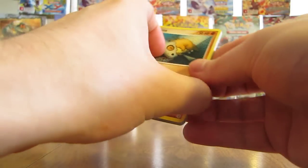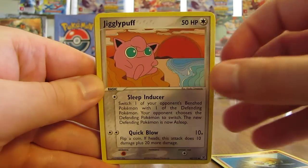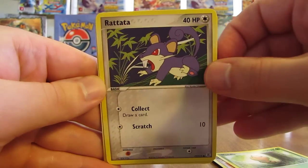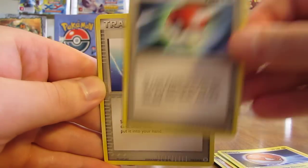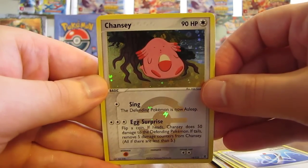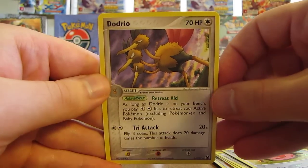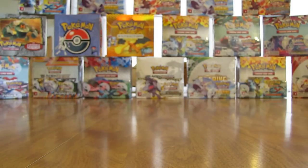This pack has Cubone, Jigglypuff, Weedle, Rattata, Voltorb, Pokeball Trainer, Vs. Seeker. Reverse Holo is a Chansey — another nice Rare Reverse Holo. And then the actual Rare in the pack is a Dodrio Non-Holo. A couple of packs now with two Rare cards in them.